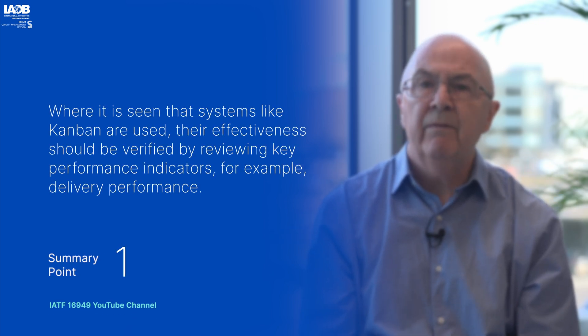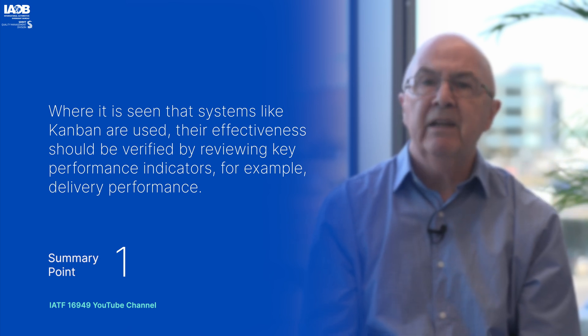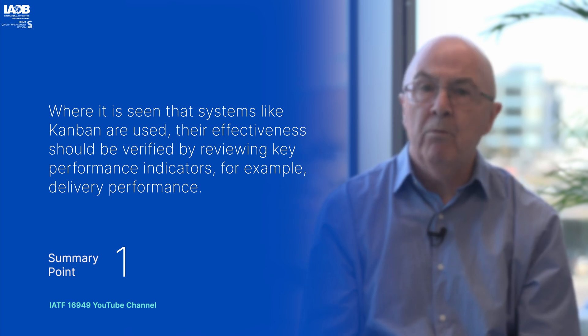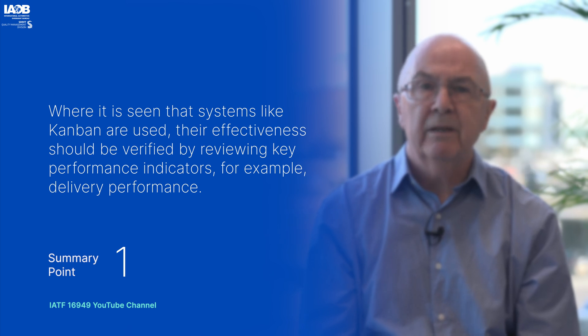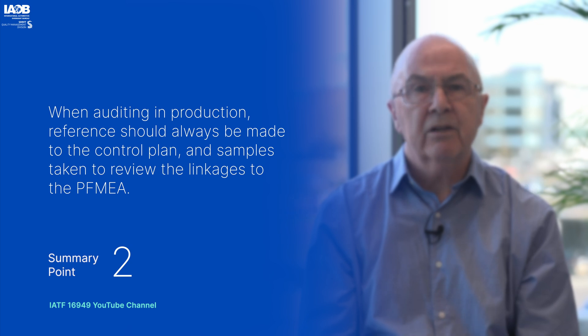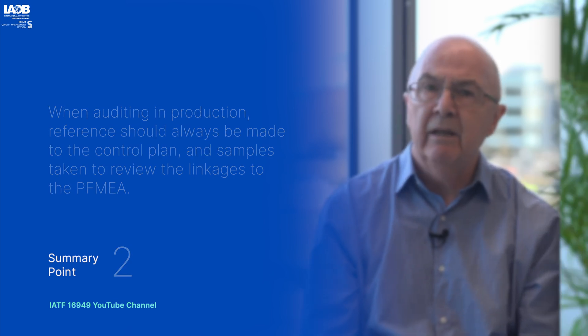Where systems like Kanban are used, the effectiveness should be verified by reviewing key performance indicators, for example delivery performance. When auditing in production, reference should always be made to the control plan and a sample taken to review the linkages back to the risks identified in the PFMEA.